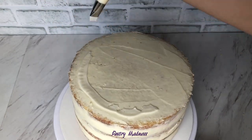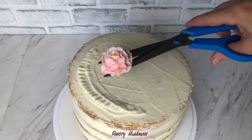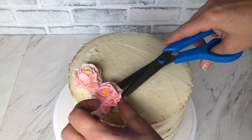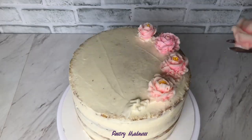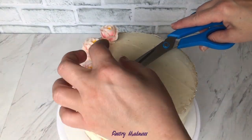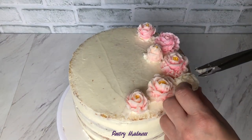Then I pipe a crescent ring of buttercream on the top of the cake. Using scissors I transferred the buttercream roses to the ring and pipe leaves with tip number 70 to create some more dimension. I want to remind you that I already have a separate video on how to make buttercream roses — you can find the link in the description box below.